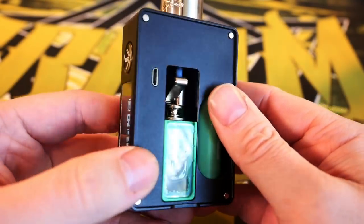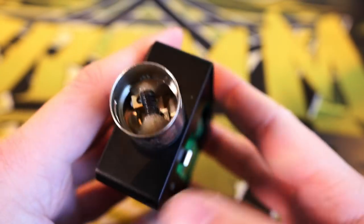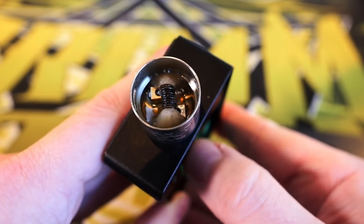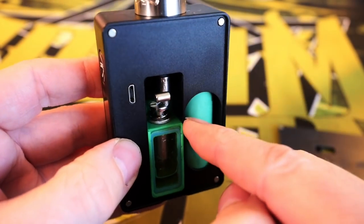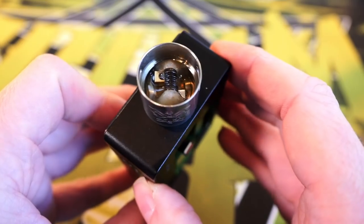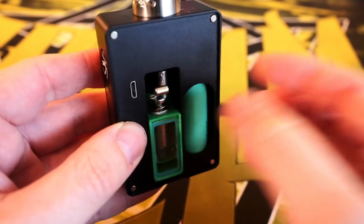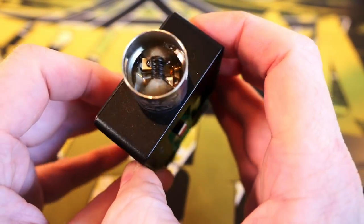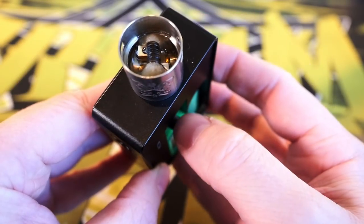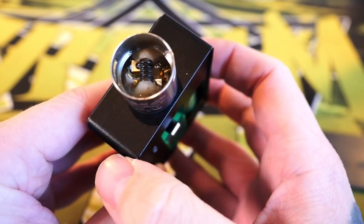Let's take a look at the squonk system — it is a pump action squonk system. With this Dead Rabbit SQ on top you can see juice being pumped in with each pump. The crazy thing is this does not have a juice return system, meaning all the juice you pump in will stay in the deck until you vape through it. On a normal squonker you press the bottle, let go, and it pulls juice back down — this has no pull-back feature. It's just a pump, so whatever juice you pump into your RDA you have to vape out.